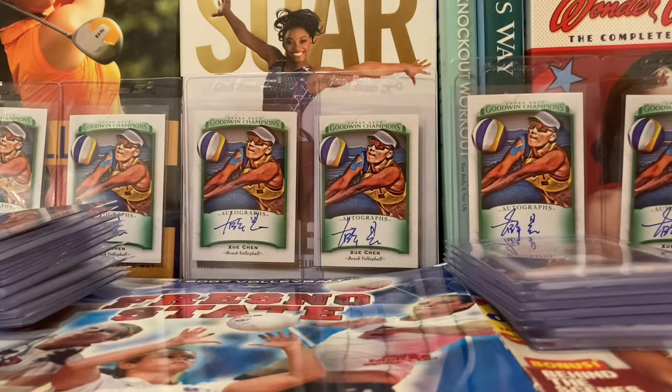Hello, I'm Daryl Howerton. Welcome to Women's Sports Cards, episode number nine. This one is titled Thrifty Thursdays: China Beach Volleyball Legend Xie Chen. On Thursdays we're going to start spotlighting the bargains of the week on eBay.